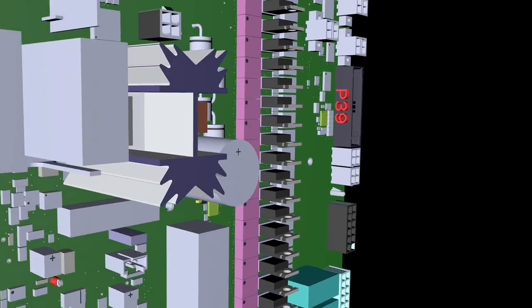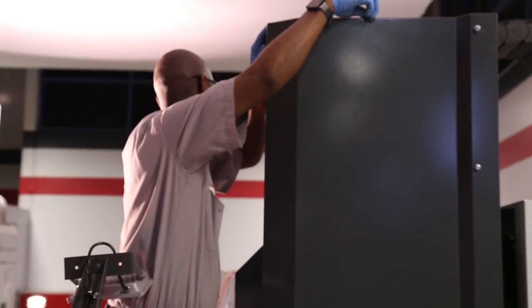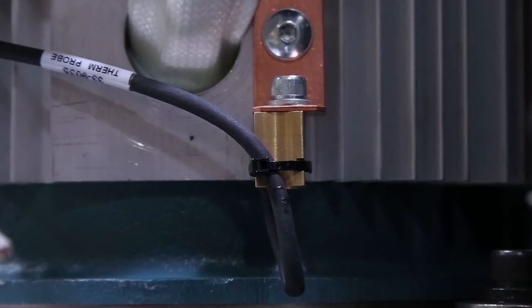If the machine has a next-gen control, open the control cabinet and look at the cable connected to P39 on the IOPC board — it should have a ferrite filter on it. Then remove the spindle head cover and examine the temperature sensor itself. Make sure that it's not damaged and that the cable is firmly connected.